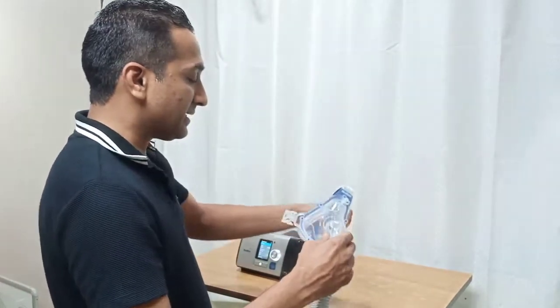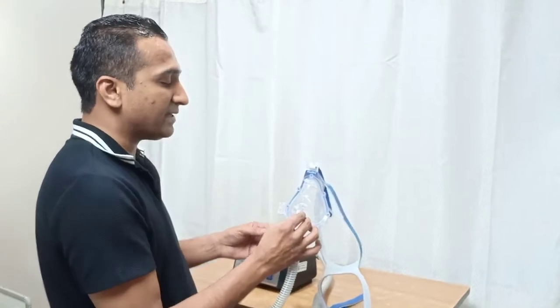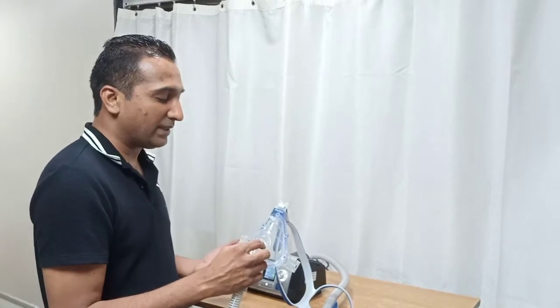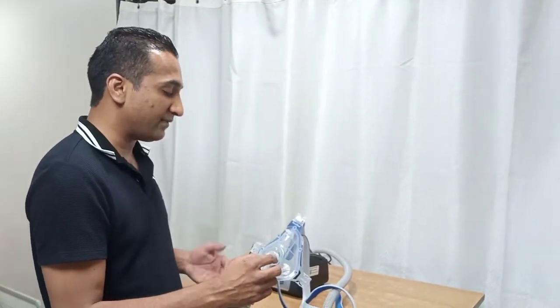Once the mask is planned to be applied, put it gently across the face of the patient. Do not fit it tightly when you begin. Just make the patient comfortable, and then only start ventilation.